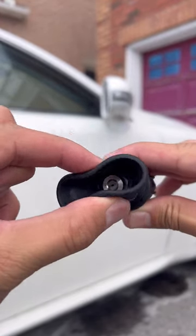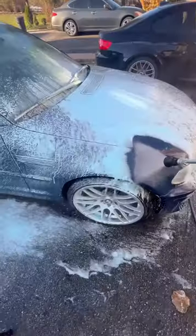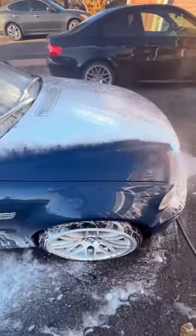The thing I love most about this rinsing nozzle is this rubber boot, which helps prevent accidentally scratching the car's paint as you're rinsing it.